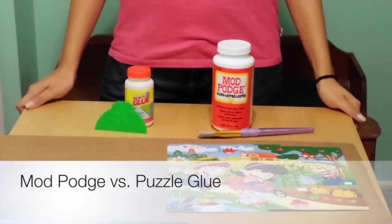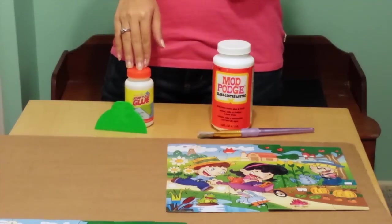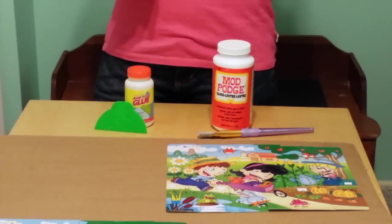Hi everyone! I've been getting a lot of questions on the difference between using Mod Podge and the Jigsaw Puzzle Glue when gluing your puzzles. So today I'm going to show you the difference.